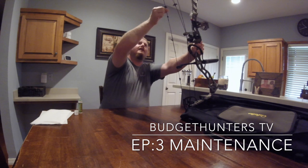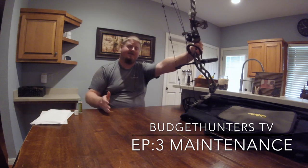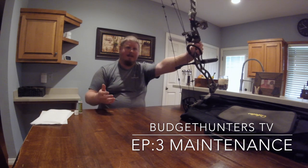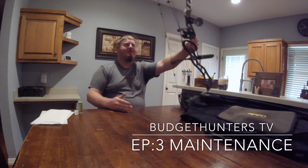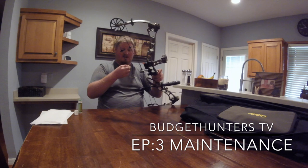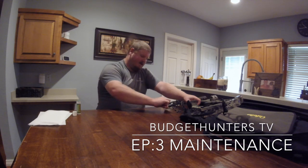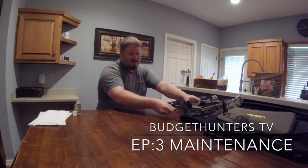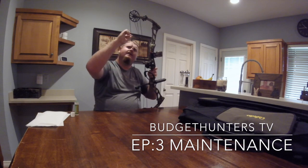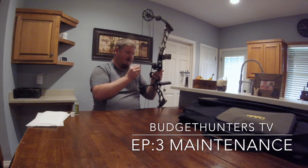Part of being a budget hunter is taking care of the stuff you already have. Other hunters I know spend thousands and thousands of dollars because they won't take care of what they already have. If I've shot the bow a few times — two or three times — I will go back and wax my strings again. While you're doing this, you're not just waxing; you're looking for any signs of weakness, like broken strings, anything that might show a malfunction in the future.